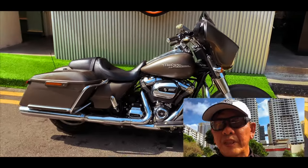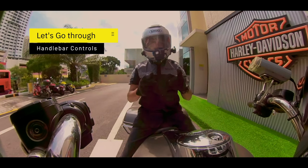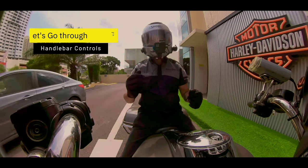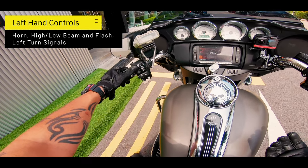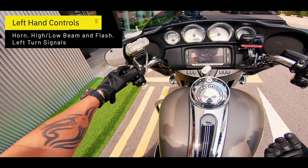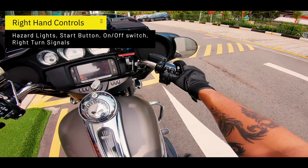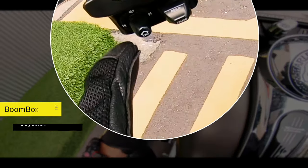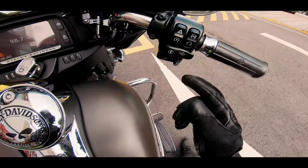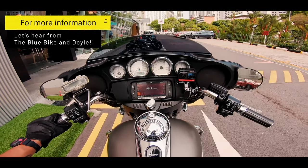Right now I'm going to take it out on the road and give you my impressions of the Street Glide. I'm now on the bike, and just before we move off I'd like to go through some of the controls quickly. The controls on this bike are pretty similar to the rest: on the left you have the horn, flash, and high beam and low beam. On the right-hand side, you have hazard lights, start and stop button, on and off switch, and left and right indicators. Close to here and over here, you have some joysticks which control the boombox you see in front of you. To tell you a little bit more about the boombox, let's check in with the Blue Bike and Doyle.